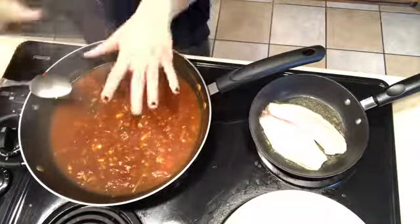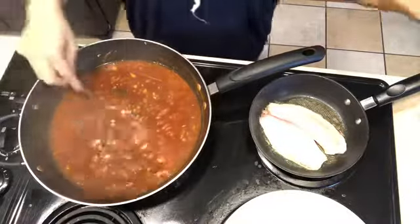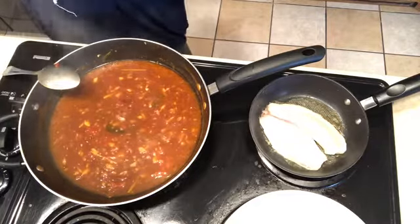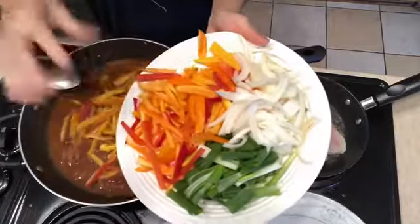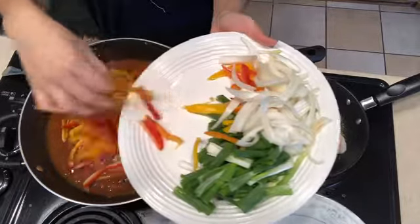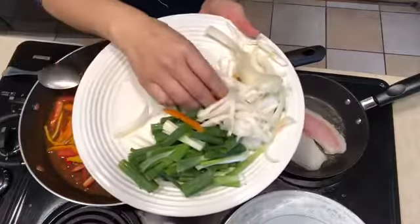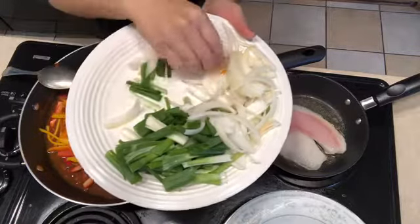After adding the extra hoisin sauce and sugar, I gave it a taste — perfect, I've got the flavor I wanted. Now I'm adding my bell peppers so they can cook down and get soft. I'll add the green onions last since they don't take long to cook, and the yellow onions will go in after the bell peppers.